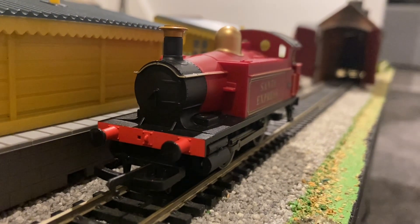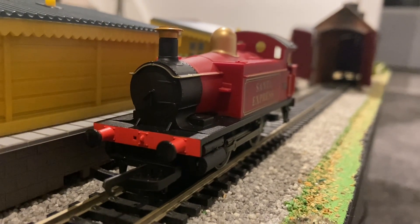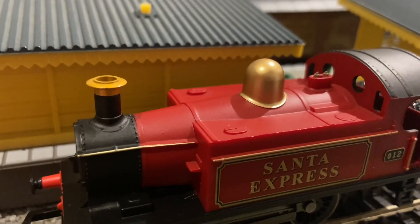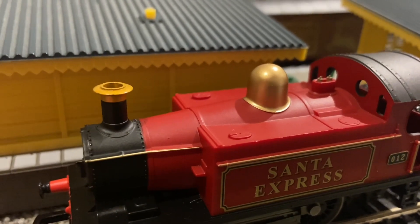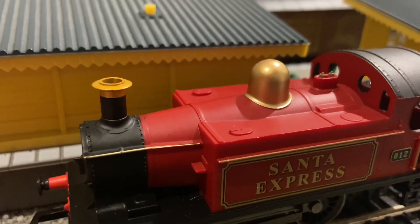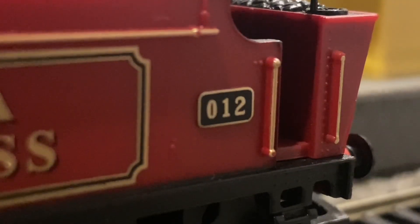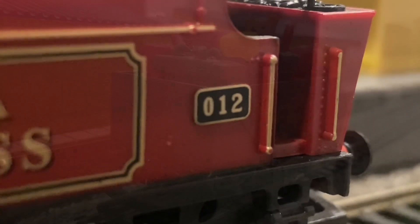The loco is a fairly standard Hornby 101 tank with the usual details you'd find. It has a copper chimney cap and whistles, and although the handrails are moulded they do have some gold paint on them alongside the dome. It carries the number 12, because obviously December is the 12th month.